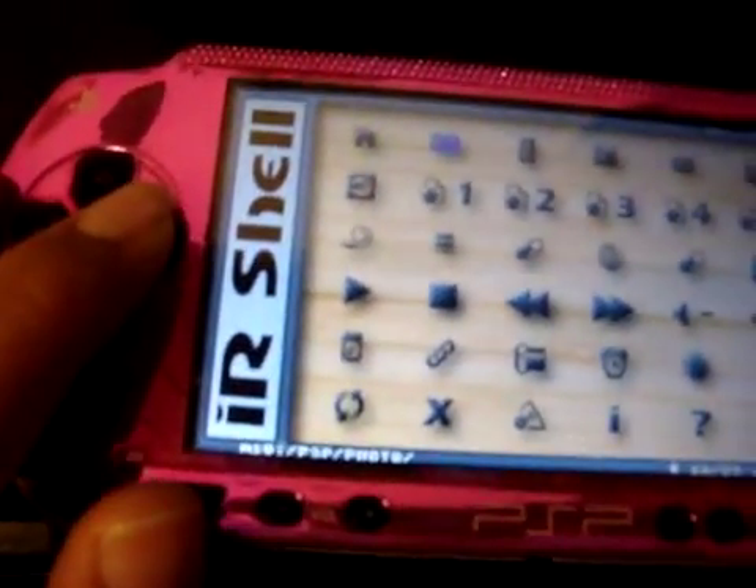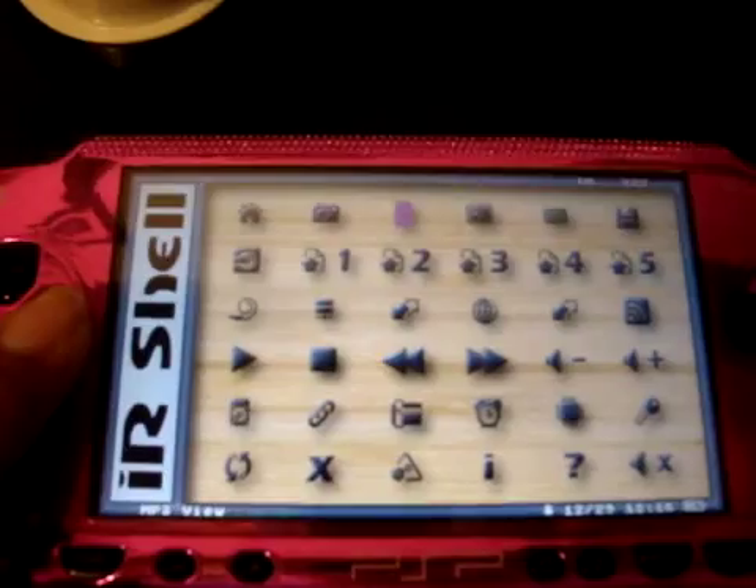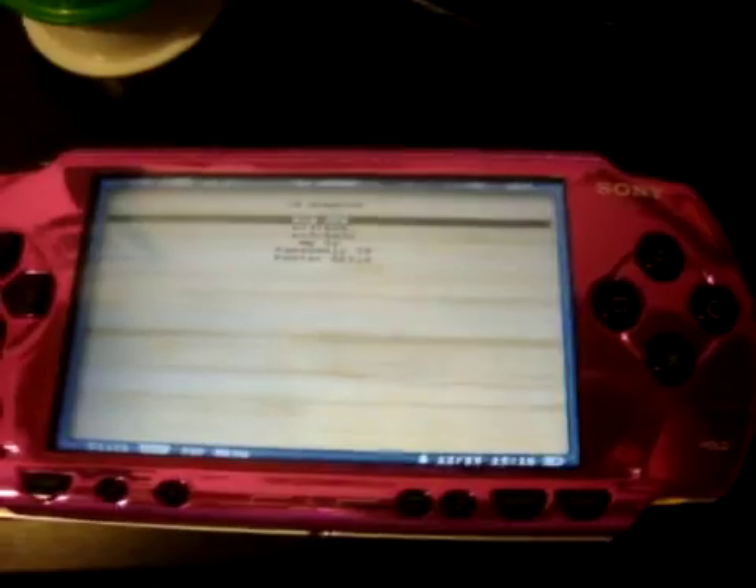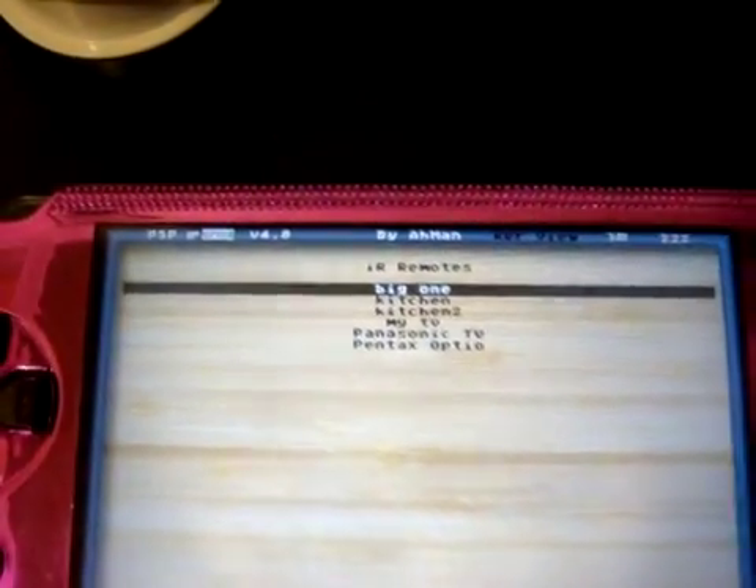It says right here: Directory View. Go on to the next one - it changes. You're going to want to go all the way down to the one that says IR Remote View. Go ahead and hit X. I've got a list of stuff in there.